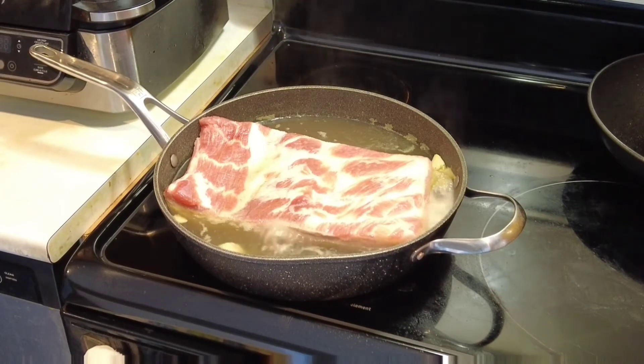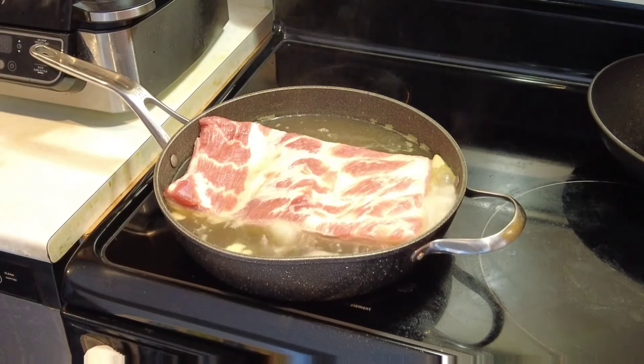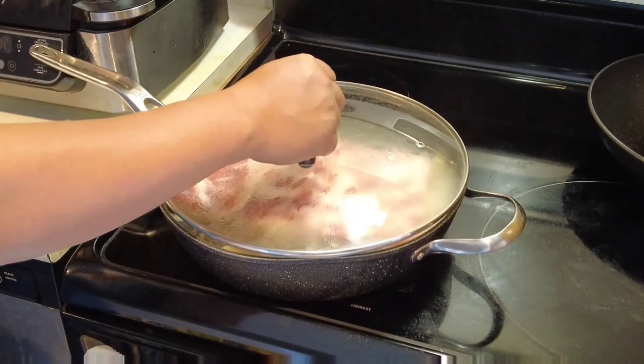Put the pork skin side first, then put the heat to low, and after that you're going to want to cover it for 40 minutes.